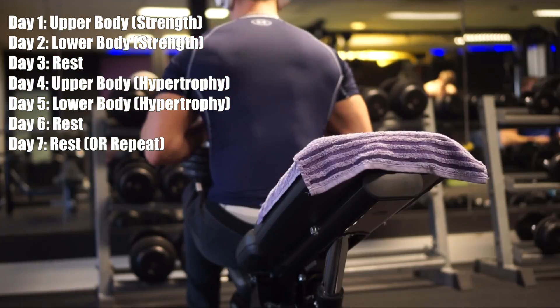The usual setup is day one upper body, day two lower body, then one rest day, then upper body, lower body, and then two rest days. But if you are more advanced or you simply want to train a little bit more often, you can cut out those two rest days and make it one.